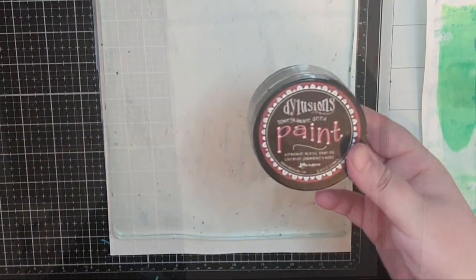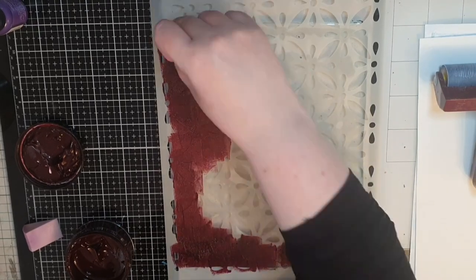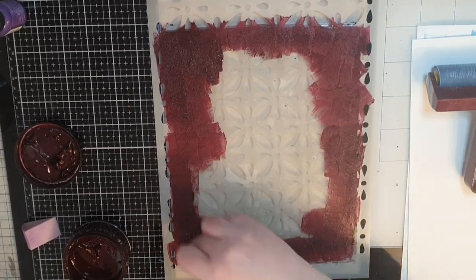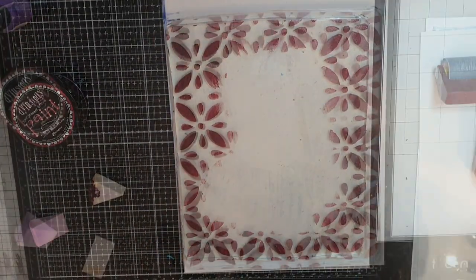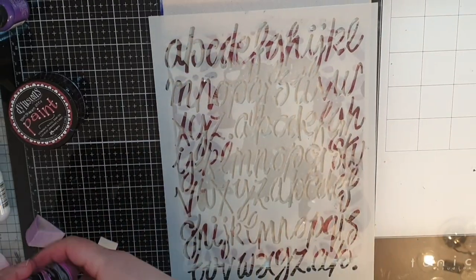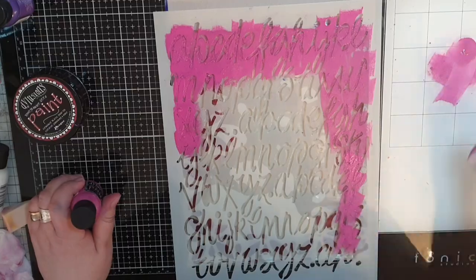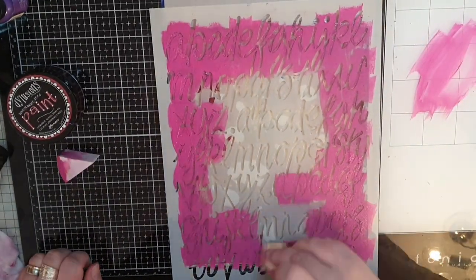Next I have a dark red paint called Pomegranate Seeds and a stencil with flower shapes, and I stencil in lots of dark red flowers around the edges and let it dry. I have this beautiful stencil with letters and Funky Fuchsia dark pink paint, and I stencil in those letters over the dry flowers and let the paint dry again.